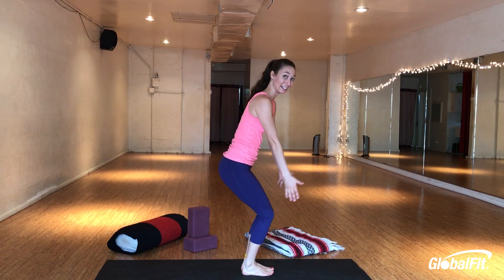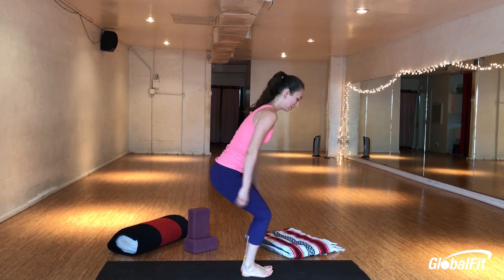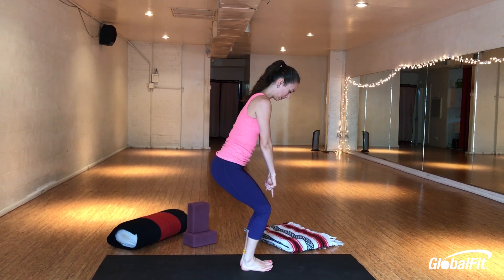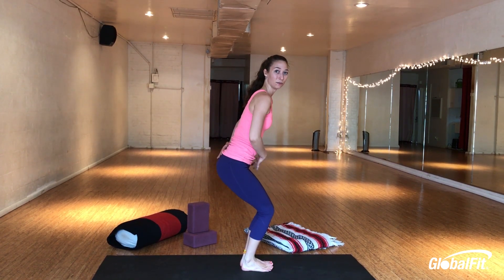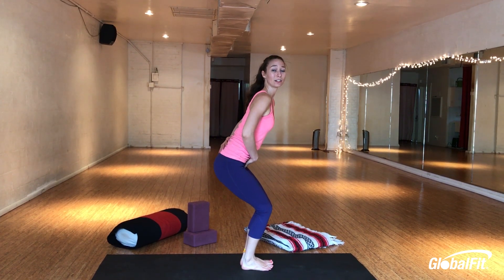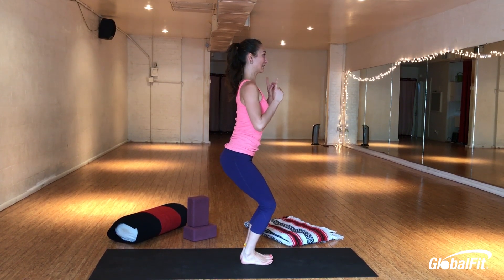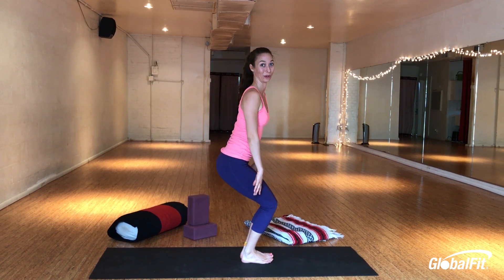Feet together, knees together so they're pointing right over your middle toes. Lean back in your heels. Lift up all ten toes — even your pinky toe, get it to participate. Then look down and make sure you can see your big toes; if you can't, lean further back. From here, point your tailbone down towards your heels. Engage your core. Lift up, get your heart erect. Spine nice and straight. Keep that bend and see if you can sink your hips lower.